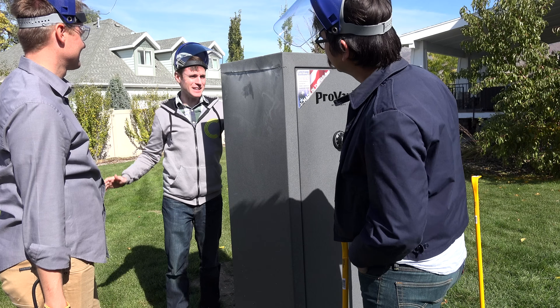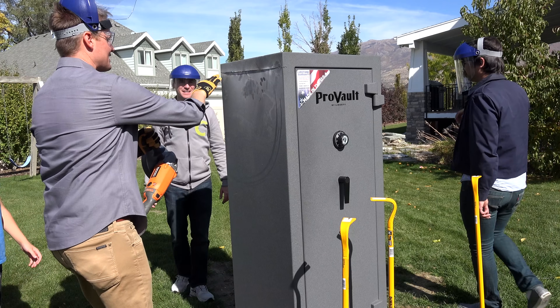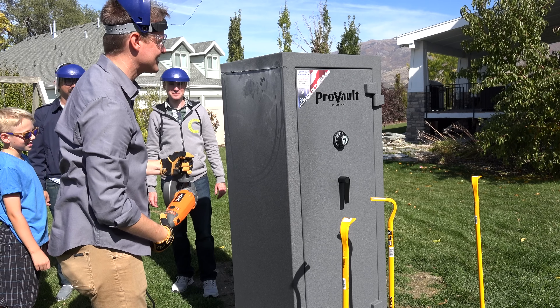I'm impressed, you got in there. It's smoking — that was a deep cut, that was easier than I thought. Change in plans — I'm not gonna go around the top, I'm gonna come and open our own door. We're gonna make our own door on the side.